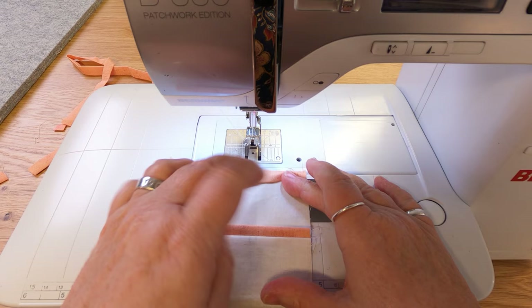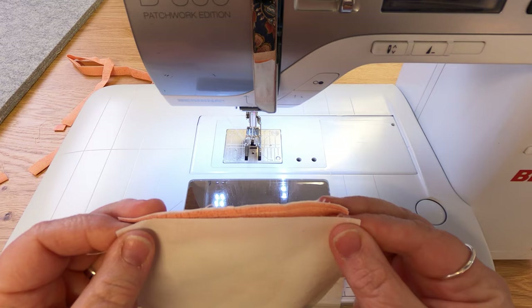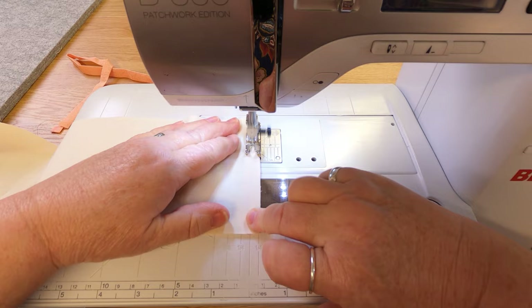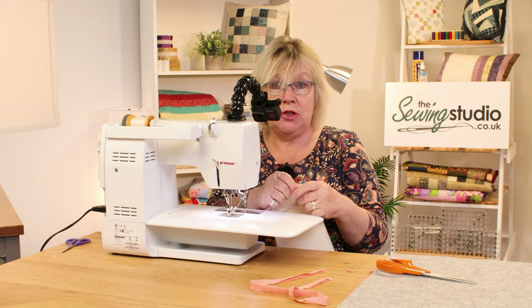So you can see there that it's sandwiched in, and I'm just going to do the other side. Then I'll go back to the other camera and lay it out on the table so you can see what it looks like.